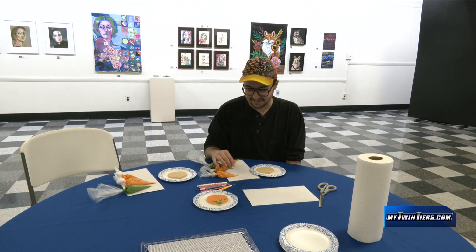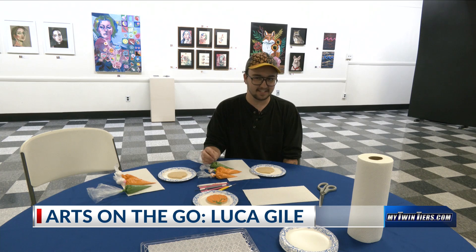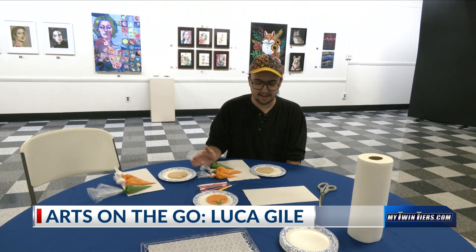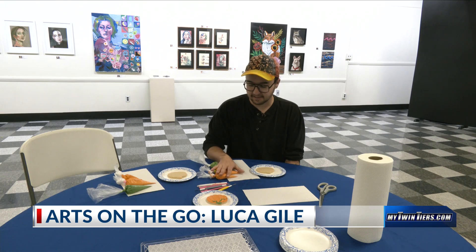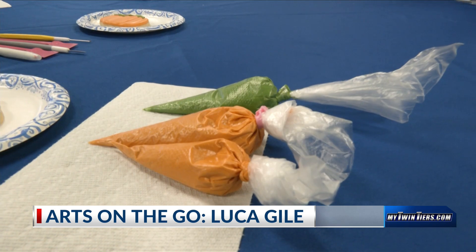Mixing the icing is the first step, and getting the correct consistency is key to get the icing to work correctly. The icing is already done and bagged and prepared. So today the first step is going to be outlining and flooding the first sections.